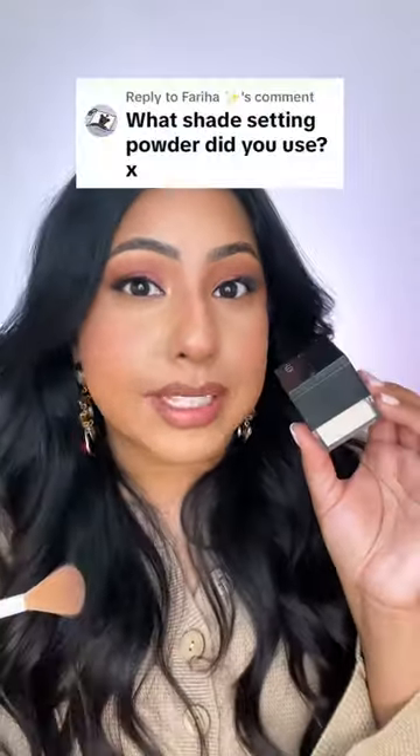You can see the lift almost immediately. This is the completed under eye look using the Huda Beauty Powder in Pound Cake. The under eyes are secured, they're not going to move, and it still looks like skin.